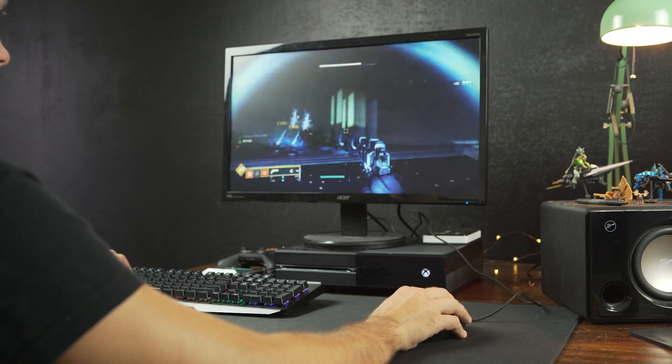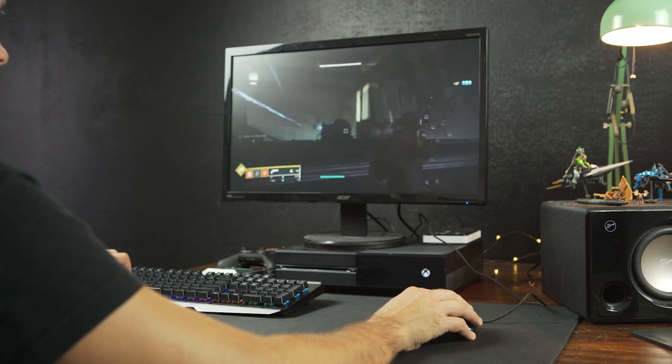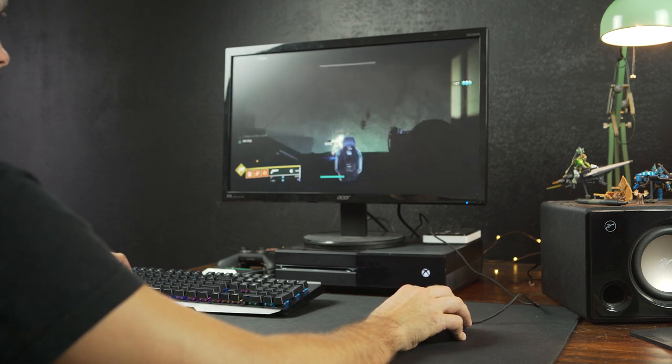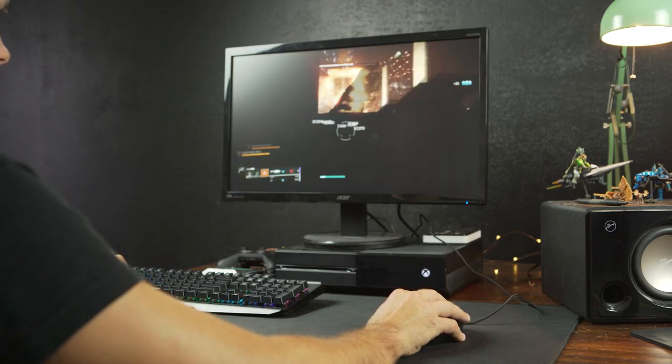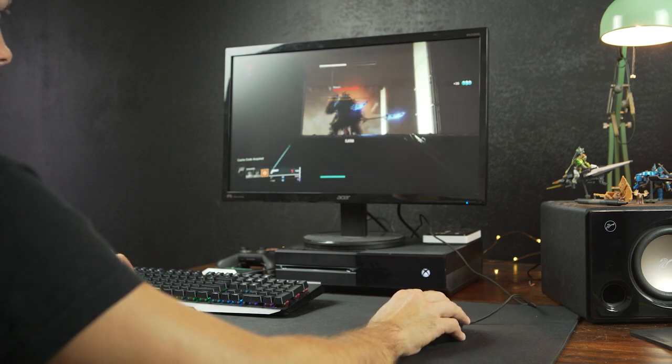Destiny 2, on the other hand, was a little bit harder. I'm not sure if I just need to spend more time to get it dialed in, but the game didn't act how I thought it would using a mouse and keyboard. I think that's probably because there's some pretty heavy aim assist in Destiny 2 on console, and when you sprint it really slows down your turning — just some different factors that make it feel not as natural. That might also be because I've spent a ton of time playing Destiny and Destiny 2, so I'm so used to using a controller.